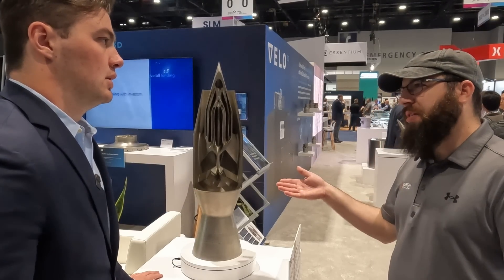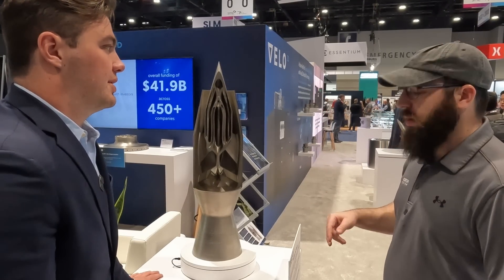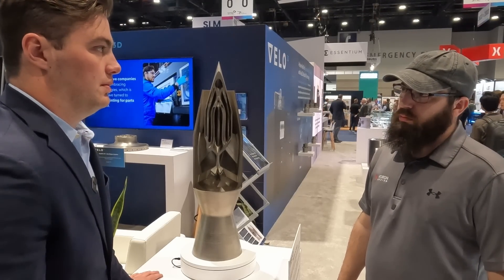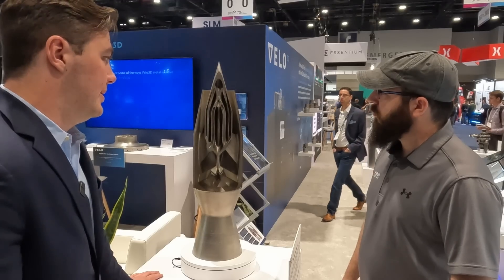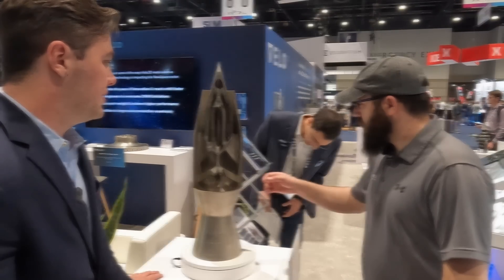Can you weld this metal after it's done — like, are you able to fix it? Yeah. A lot of the materials we print in are welded into other assemblies and things like that after machining. It can definitely be welded.